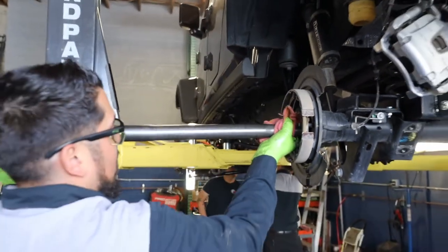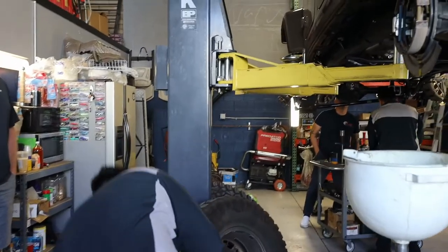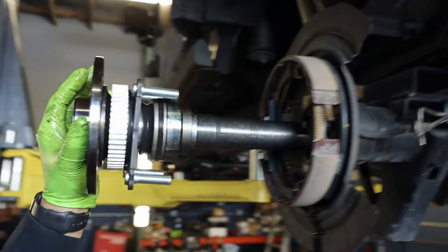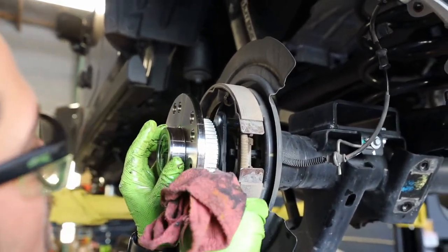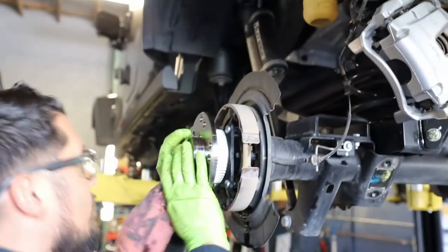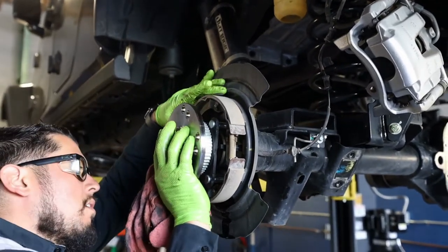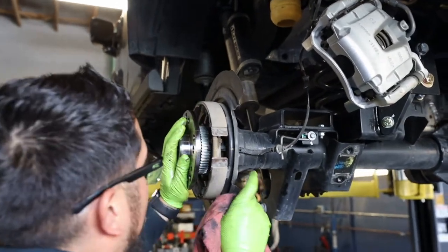Brooks actually brought over another prototype part for us to check out — Revolution is working on an improved set of axles for the JT platform. We're going to test that product and it looks like everything is going to work as planned — bolt holes are lining up. We're not actually doing the full installation on this, it's just a trial fit while we had the vehicle apart, but something cool that Revolution is going to be offering for this platform in the very near future.